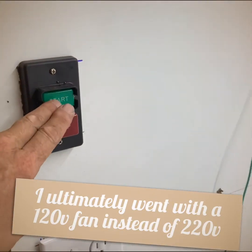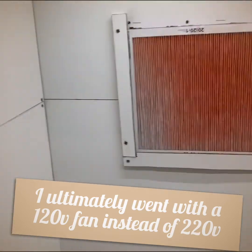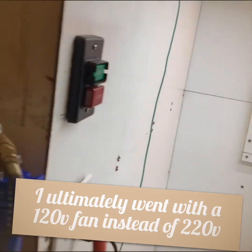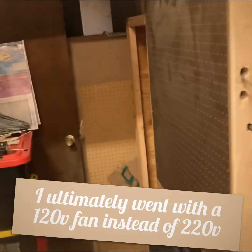There's the on and off. You can hear it running, and it comes out back here.